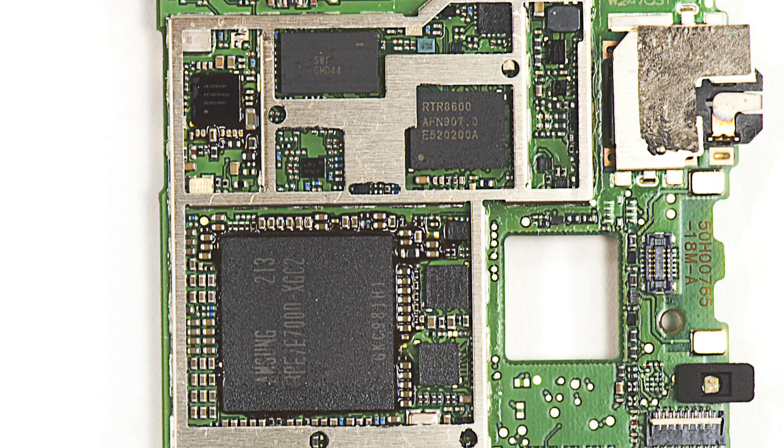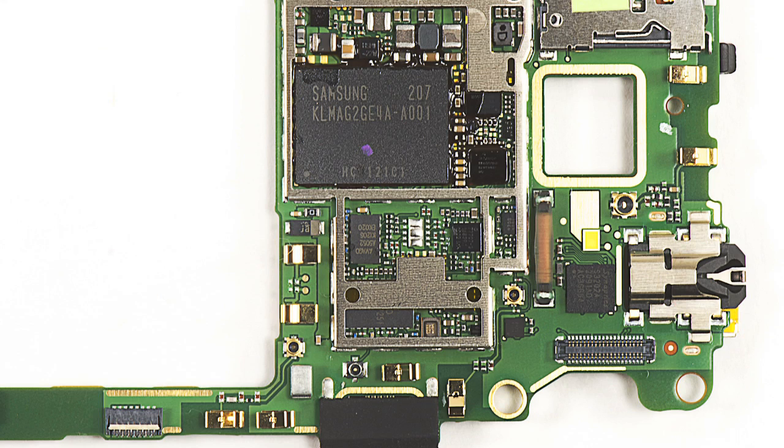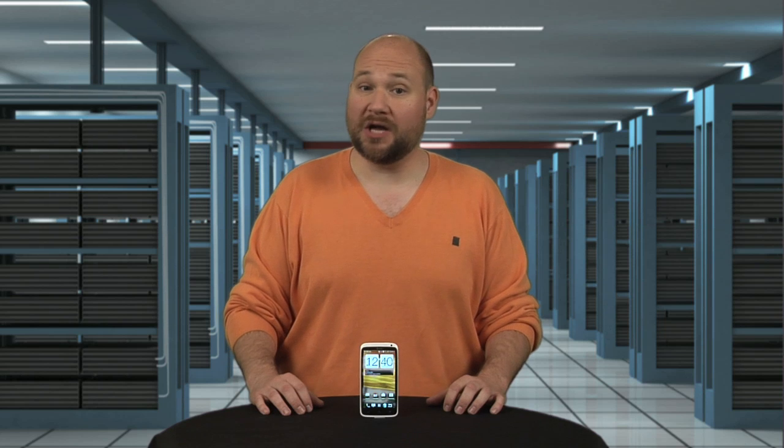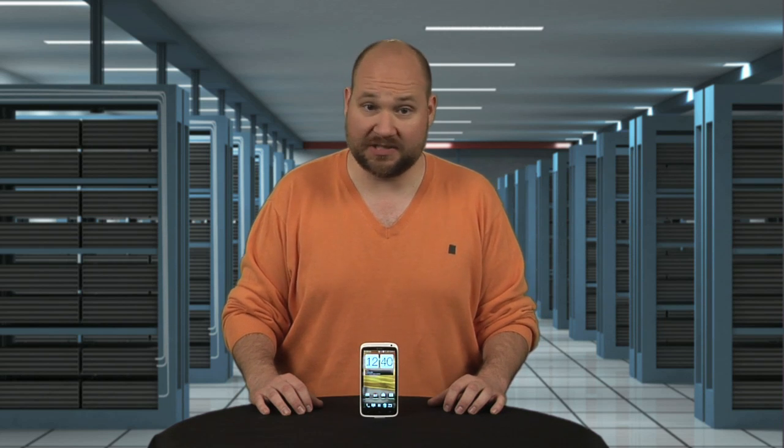Looking at the chips, our U.S. version has a 1.5 gigahertz dual-core Qualcomm S4 processor, 1 gig of RAM, and 16 gigs of storage. For me, this is a bit disappointing when the phone's European variant has a quad-core NVIDIA Tegra 3 processor.